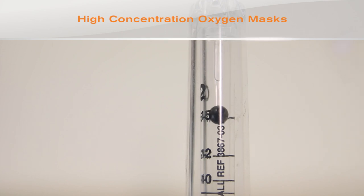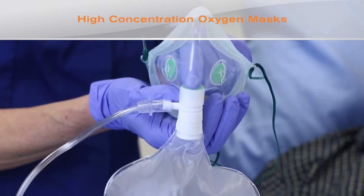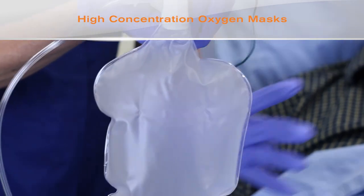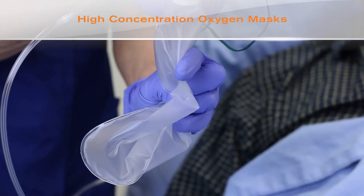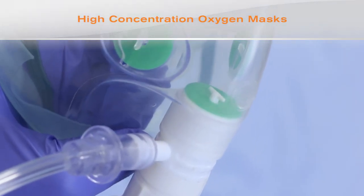Occlude the inspiratory valve, being careful not to damage the valve, and allow the reservoir bag to fill. Squeeze the reservoir bag to test the patency of the valve between the reservoir bag and the mask. If the reservoir will not empty, discard the mask, choose another, and test again.